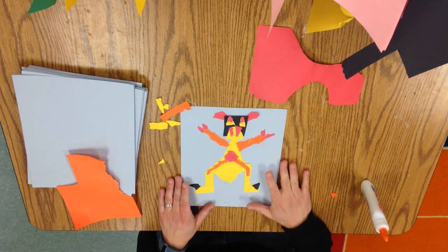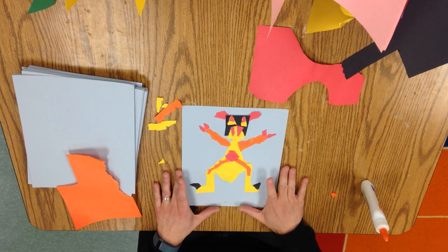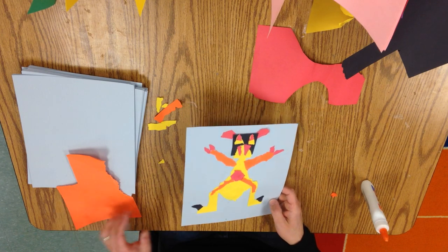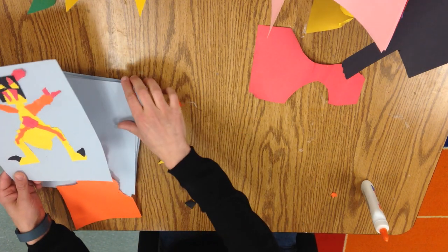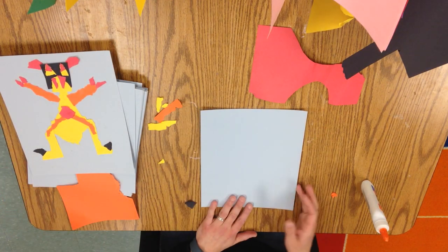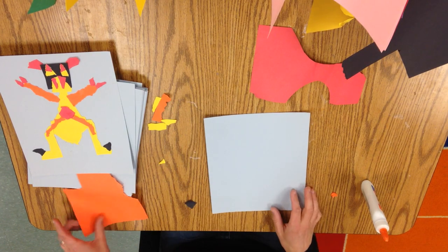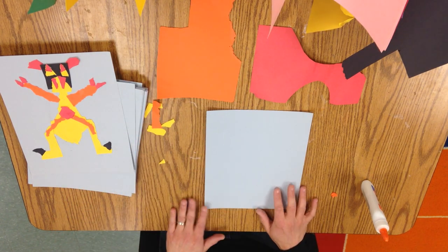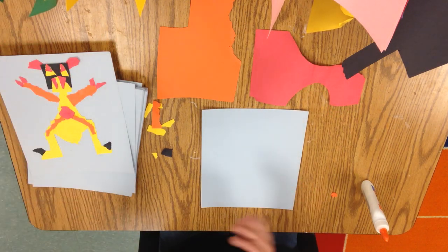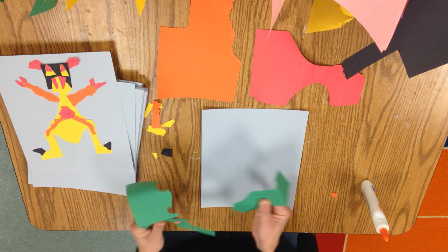Today we're going to make these little torn paper monsters, and once they're finished you're actually going to make a drawing of the very same monster. The first thing we're going to do is take a piece of paper — you should always have your name on the back — and then grab some kind of larger scrap paper and make that the middle of your monster, the body.